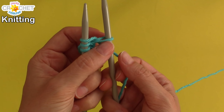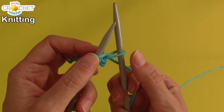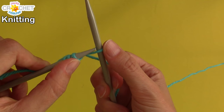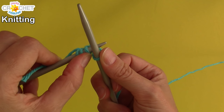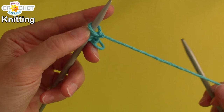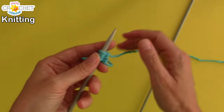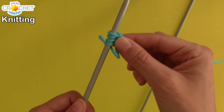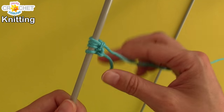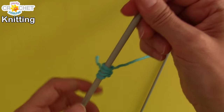And you should have something that looks like this. So there's one, two, and three — here's loop number four. We just have to get it from needle number two to needle number one. Take needle number one, go front to back through that loop. Once you're through it, pull needle number two out of the way, give a little bit of a tug — not too much — on your yarn, and make sure that your tension hasn't gotten out of control. You want to make sure that all four of those loops still move around neatly on your needle.